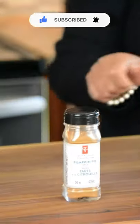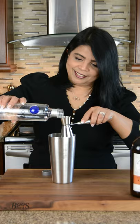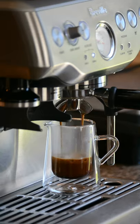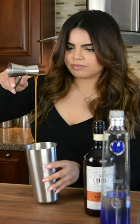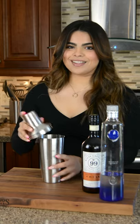One tablespoon of pumpkin purée, a quarter teaspoon of pumpkin pie spice, one ounce of your favorite vodka, two ounces of salted caramel cream liqueur — you can also go in with Baileys or Kahlúa — one ounce of cool espresso, one ounce of caramel syrup, one ounce of half and half. Toss in some ice and give this a shake.